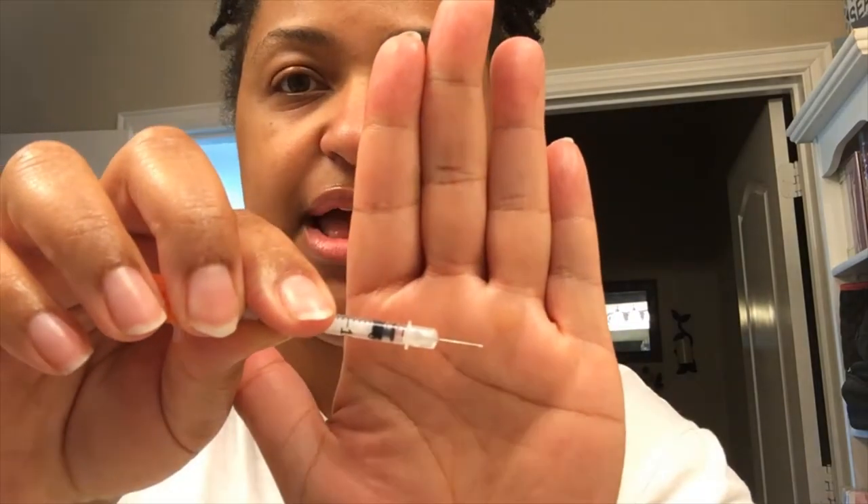So this is the lupron needle — I'm done with lupron shots. You see how tiny that guy is? But now I am shifting, so I'll be doing progesterone injections this evening. I wanted to show y'all that, but my husband is against it.